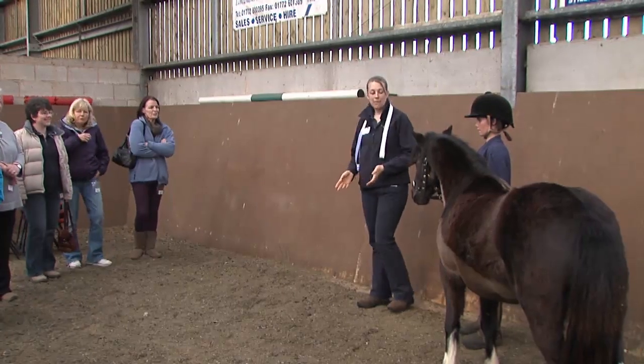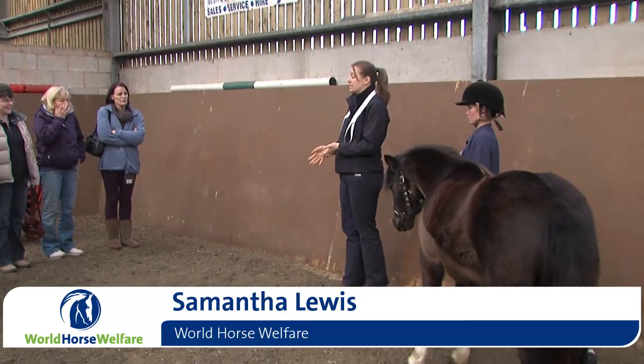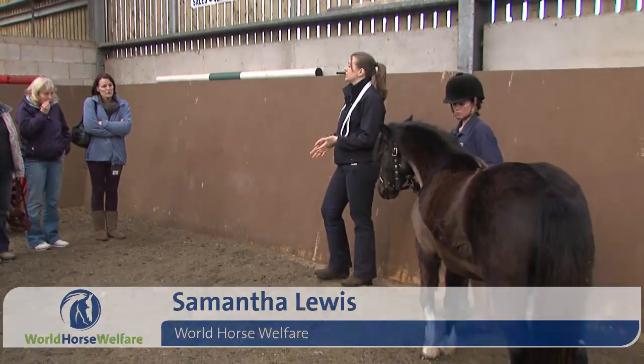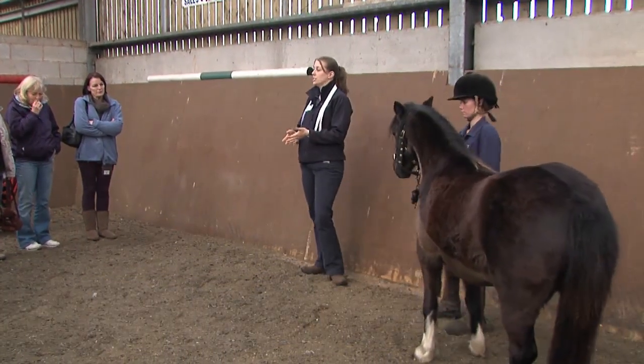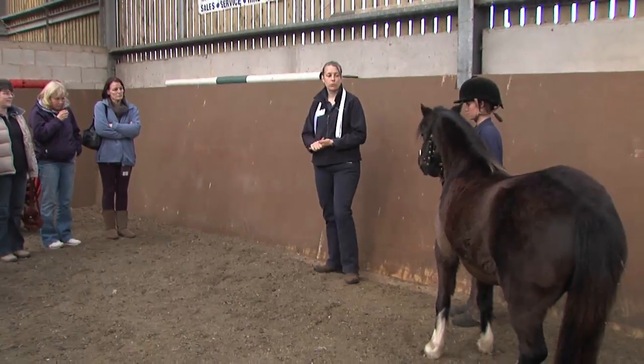Hi everybody, my name's Sam. You've obviously heard a lot in the talks this morning about the importance of keeping your horses at the correct weight. So what we're going to go through in this session is just how you can assess your own horse's condition, so hopefully you can have something to take away that you can long-term use to assess the body weight of your own horses.